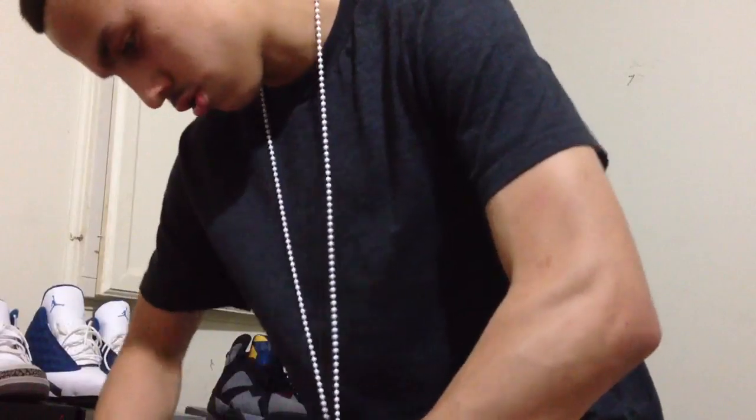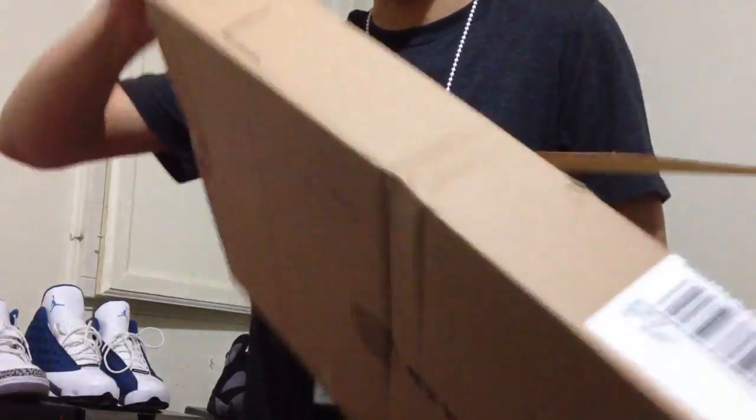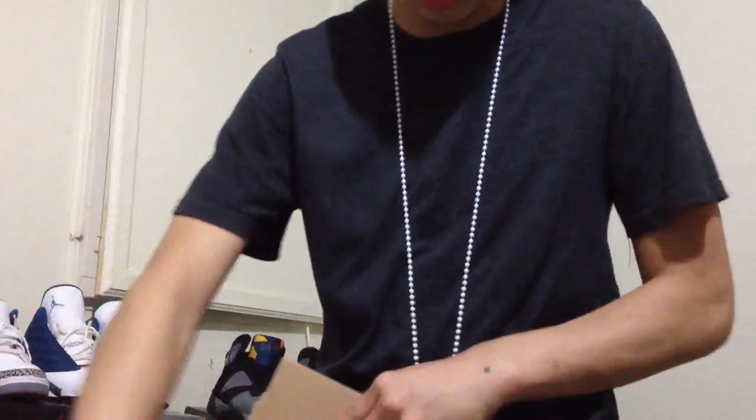I think this is probably a shirt or something — so no shoe, nothing like that. Let me set this down real fast. Let me see if I can get this open. This shirt, if it's the one I think it is, it came really fast. So yeah, this is good.